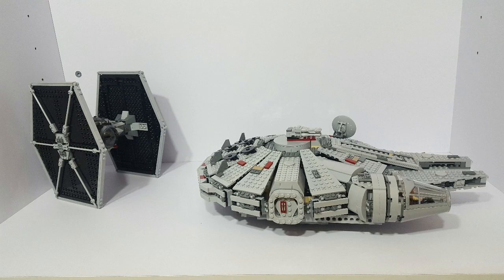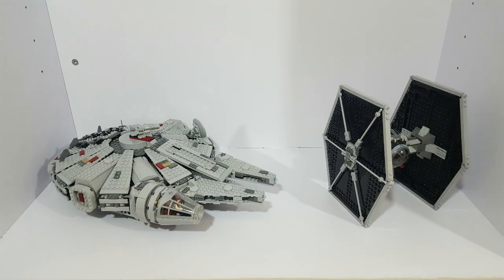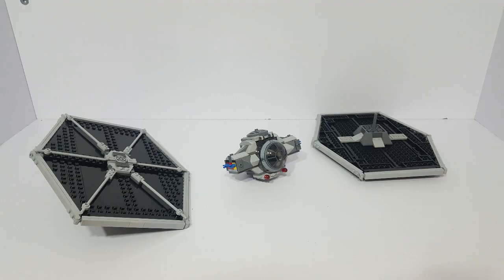But the escape wasn't easy. During the escape, they have a run-in with the TIE Fighter, which is set 9492 from 2012, but our heroes are able to destroy the TIE Fighter and escape unharmed.